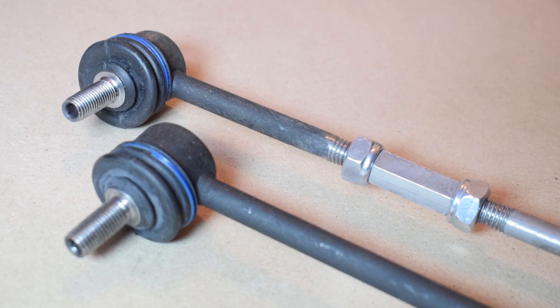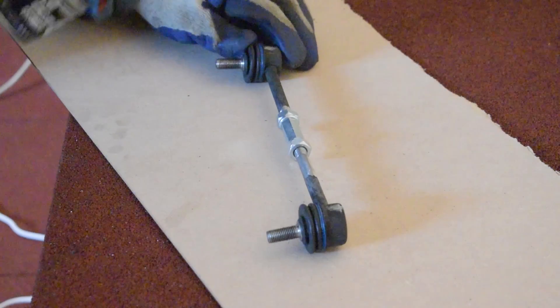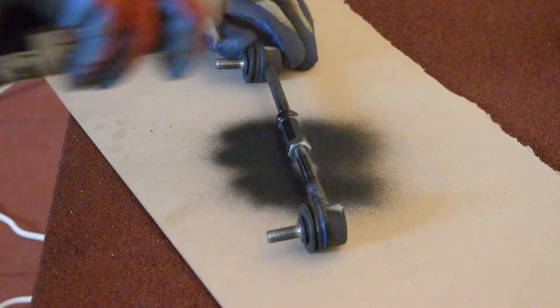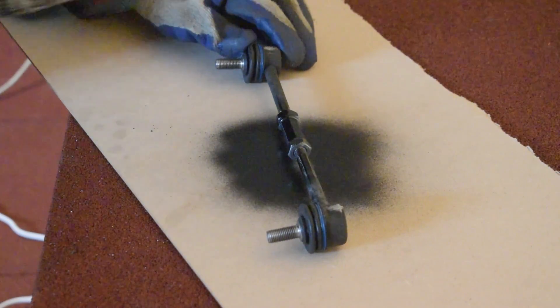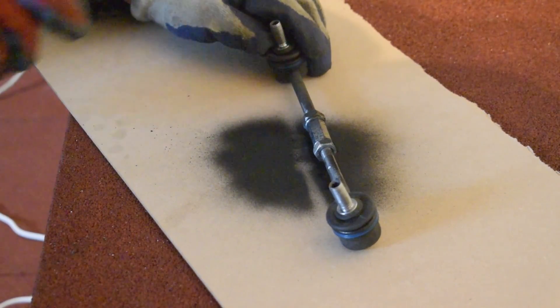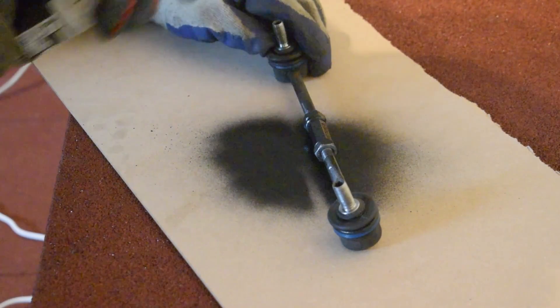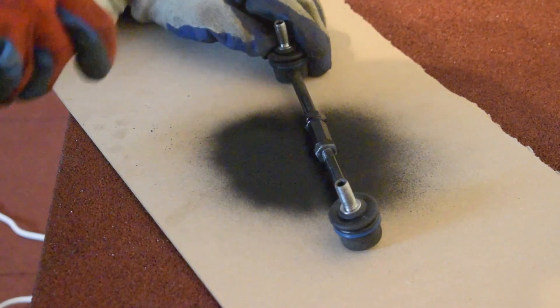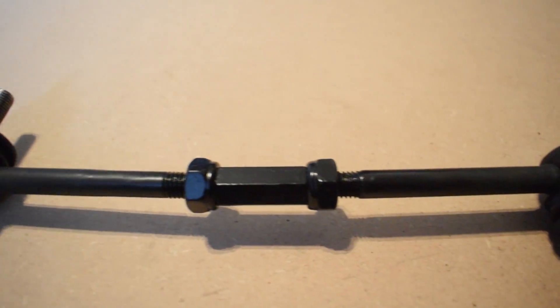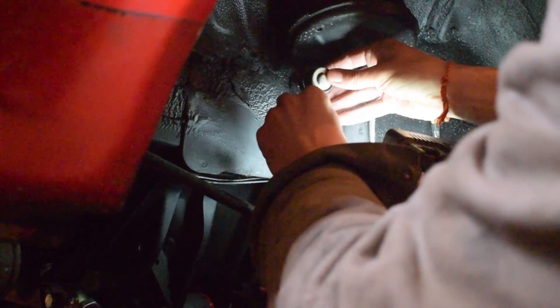Once the sway bar links have been assembled, I decided to paint them. You don't have to, but painting them makes them a bit more inconspicuous and hides the DIY-ish look of these sway bar links. Once the paint has dried, the last thing left to do is install them.